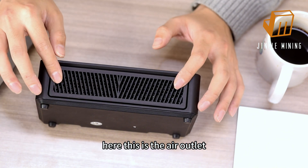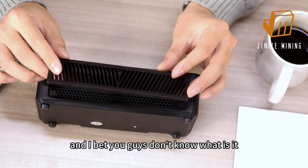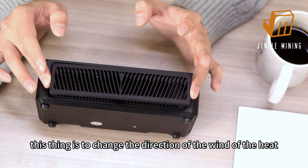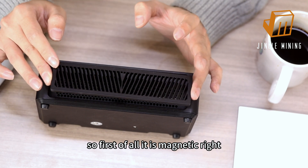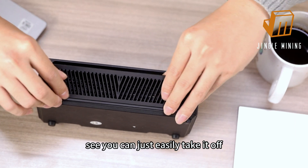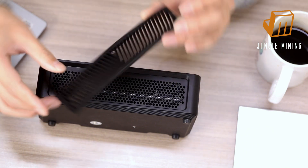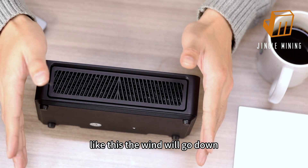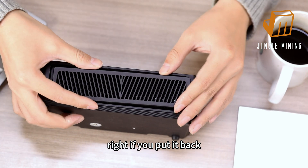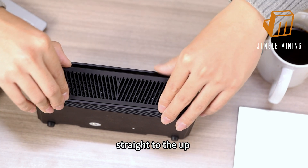Here, this is the air outlet, and this thing you can actually take off. I bet you guys don't know what it is — this piece changes the direction of the wind and the heat. First of all, it's magnetic, so you can just easily take it off. If you put it upside down, the wind goes downward. If you put it back the normal way, the wind goes straight up.